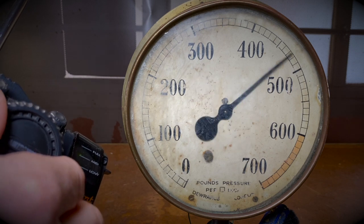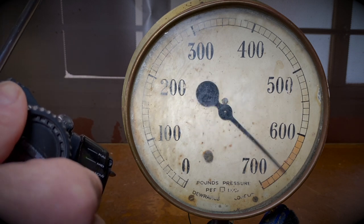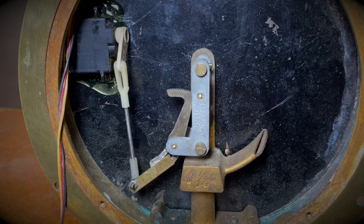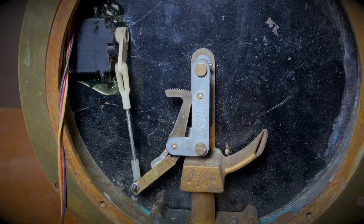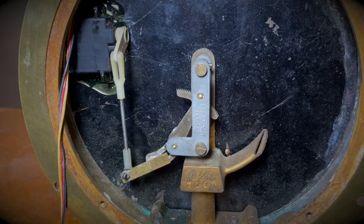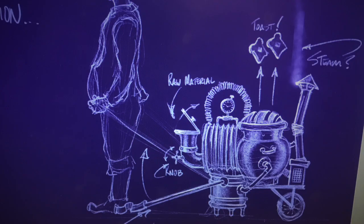I gutted the gauge, then attached the servo and the extension rod. It's pretty simple to make it move — just adjusting the length of the rod and the throw. Here's the image I got from the designer for the inventing cart. I saw that gauge and thought I had a great gauge to make work. I also saw toast flying out of the machine in the design, and I was trying to figure out how I was going to do that.